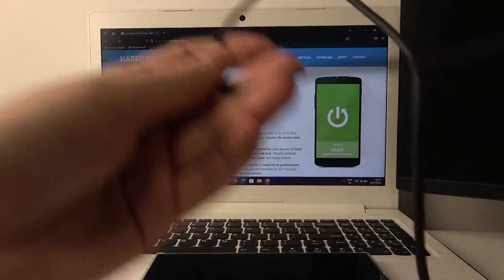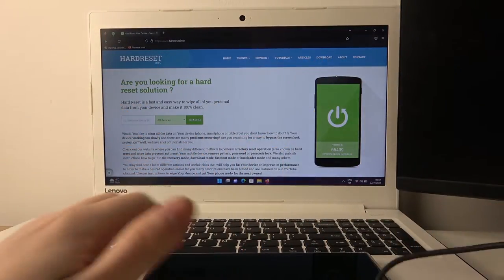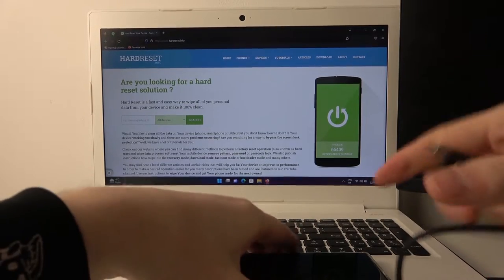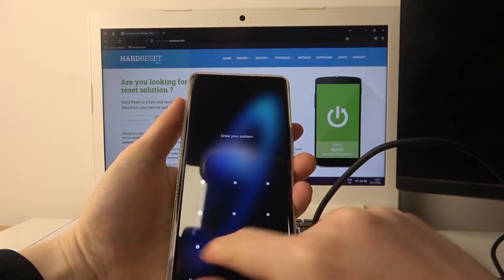To fix this, I'm using a normal cable which is USB-C to USB. Now we can plug it into our PC, then into the phone, and let's wait.